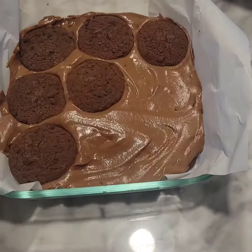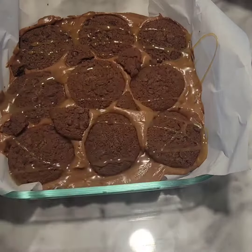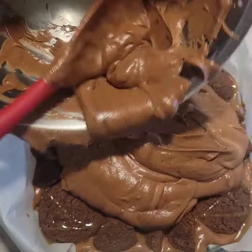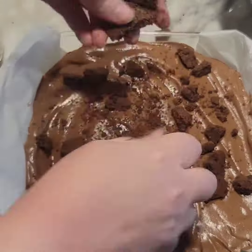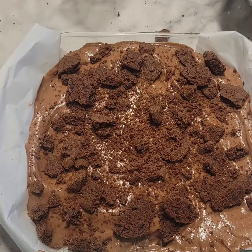Add another layer of cookies, then add a drizzle of caramel. I'm using Hershey's caramel syrup but you can use any caramel topping you like. Add the remaining chocolate mousse mix and spread it evenly. Then I'm just going to crumble up some of the remaining cookies for the topping, but you could add sprinkles, chocolate morsels, or nothing at all.